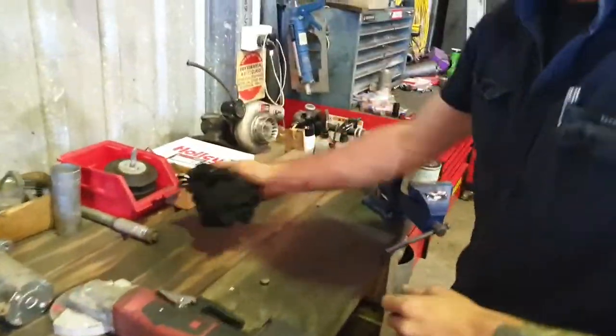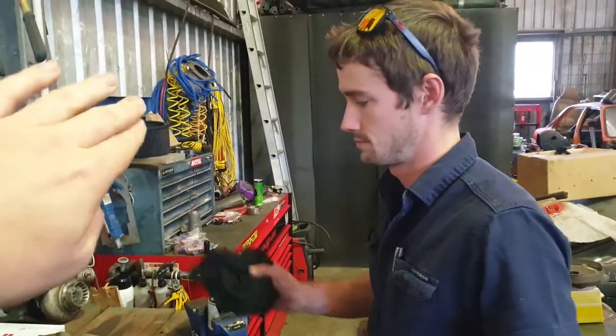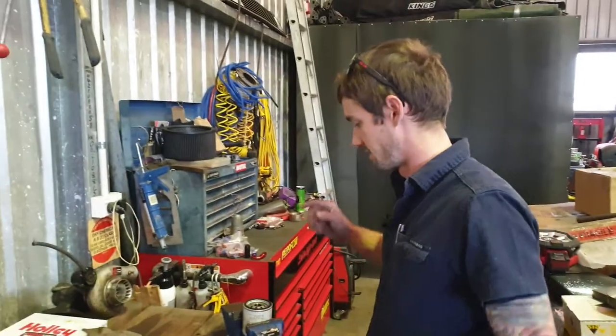It'll become more clear when we cut it open — the stuff that gets into the filter, you can really tell because it's really deep down in the grooves. You'll see the alloy, you'll see anything.